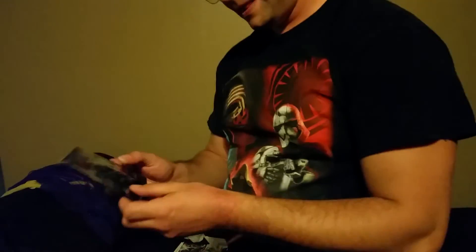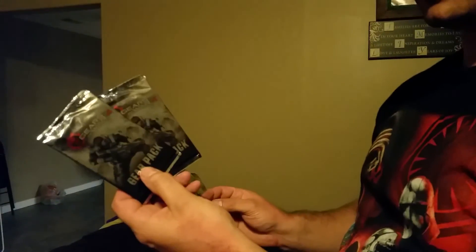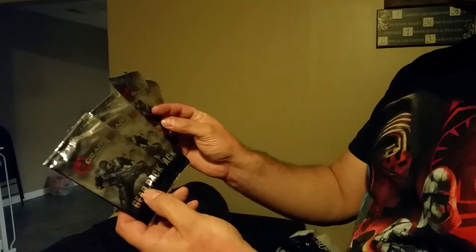GameStop was giving away these gear pack cards. They weren't sure if they were all the same or not, so they just gave me a handful, which is kind of nice because I opened up two packs already. The only thing that's been the same so far is the t-shirts for the avatars, but the car DLCs are all different. Got a couple more to go through.